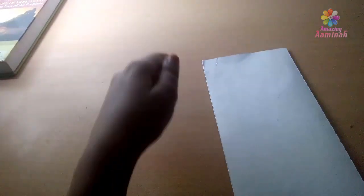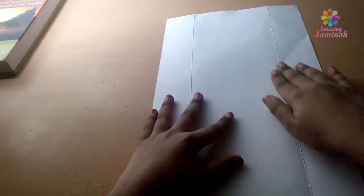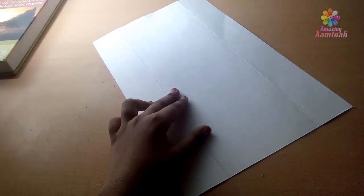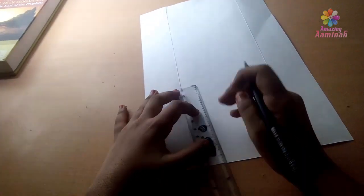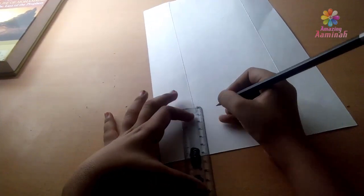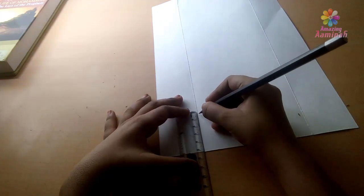First of all, we have a cardboard. What shape should we do now? I am going to use a pencil. Pencil is a scale. I am going to use 5cm.